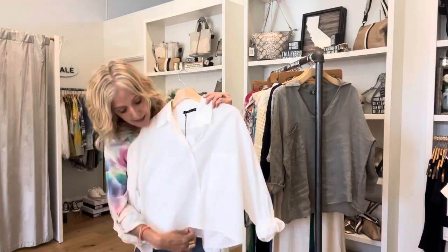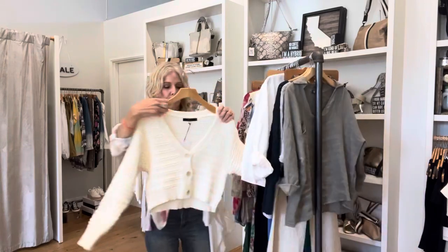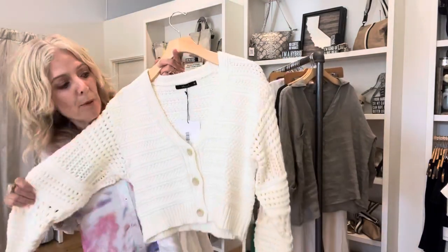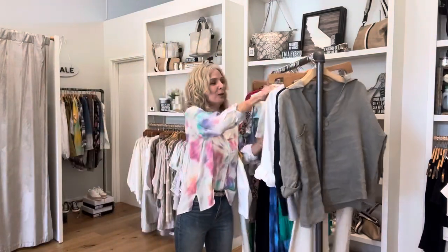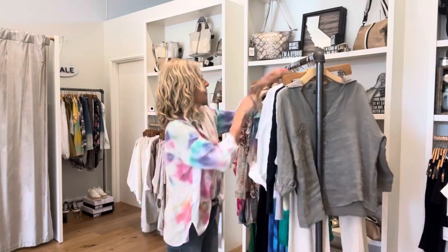If you wanted to wear this open and wear it like a jacket, that would be really cool. This is a great cropped sweater. For you gals that remember the shrug days, this is going to act like your shrug - it's just a layering piece. So you can wear tops that are longer with it.